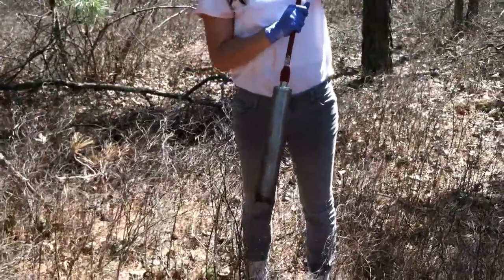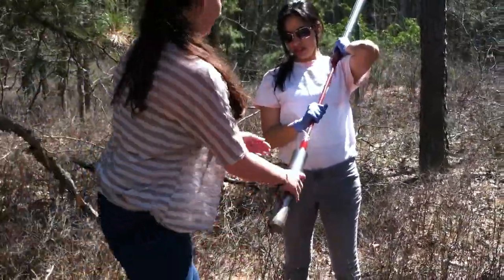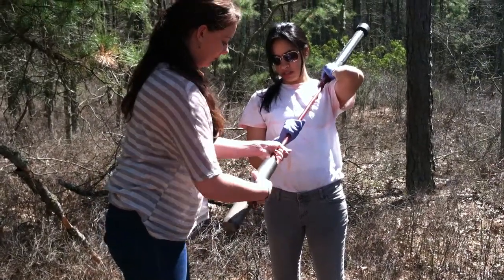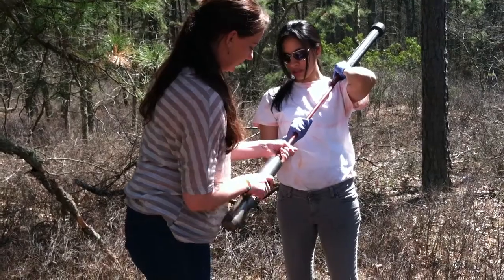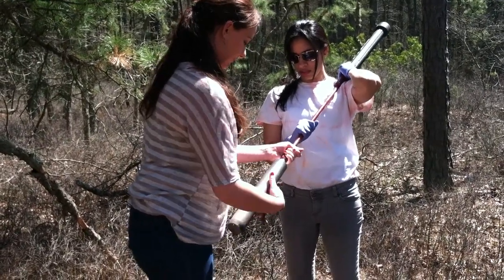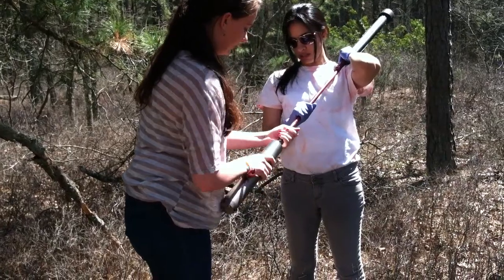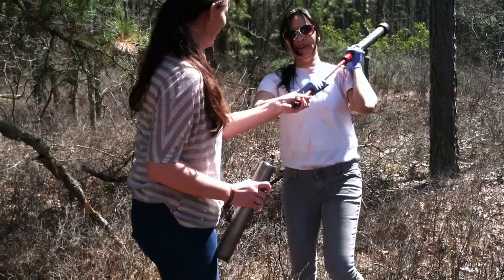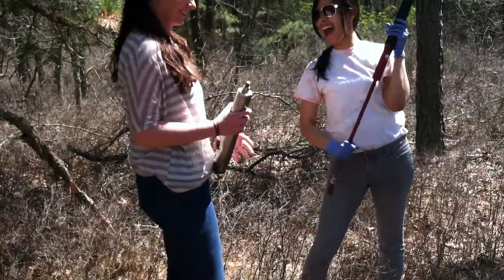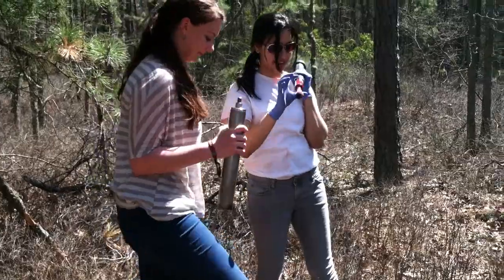Okay, so Emma, can you help her unscrew the core from the auger? Nice work. Let's bring it back over so we can open it up and cap it. Take it away. Thank you.